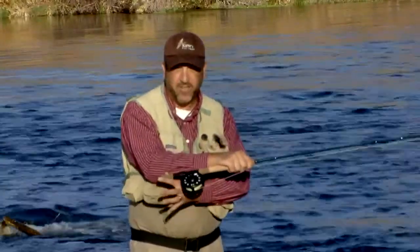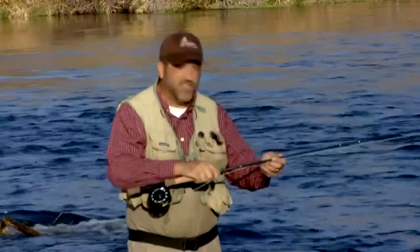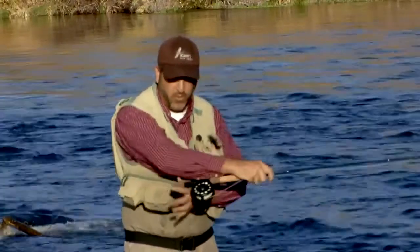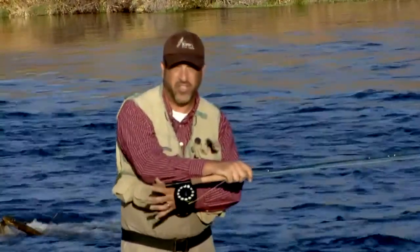By using two hands, I can release the fatigue at the end of the day from casting single-handed all day. Casting with two hands takes a lot less energy and effort.